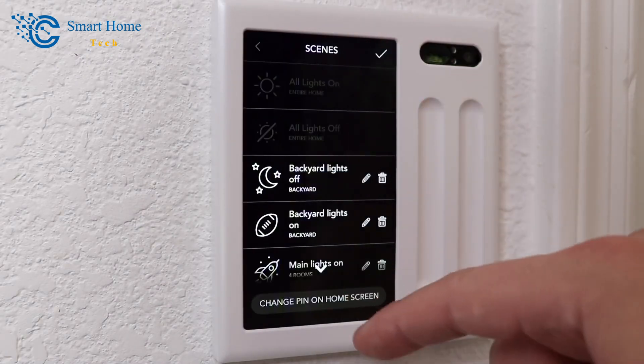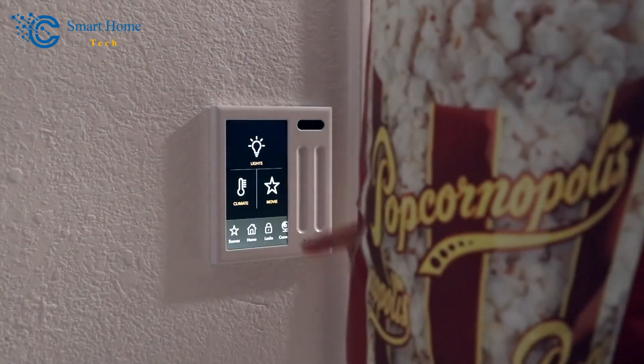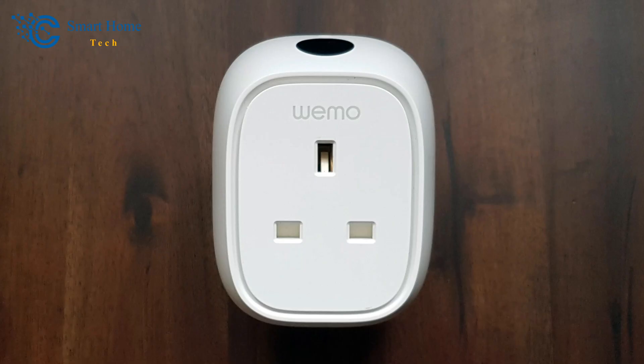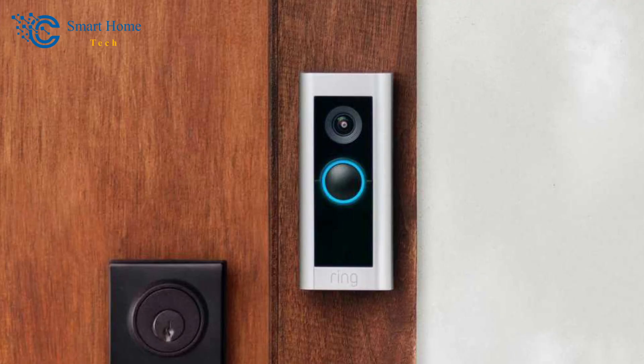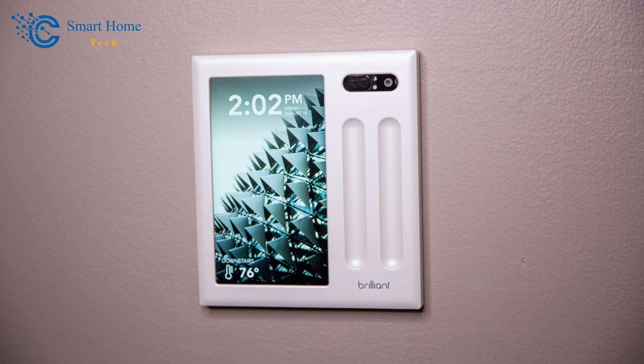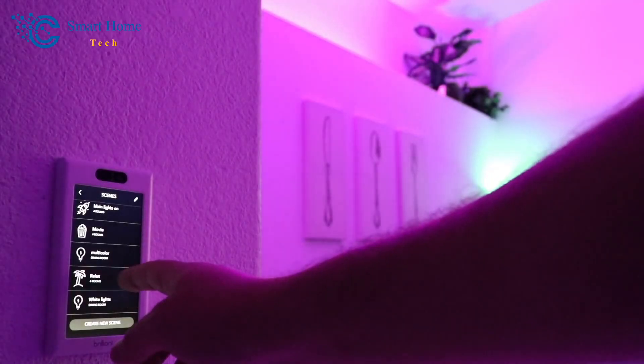The Brilliant controller worked well in testing, though some functionality is limited. We connected it to a Philips Hue lighting system, a Sonos Play, a Belkin WeMo Insight plug, a Ring Pro Video doorbell, and a Nest thermostat. We had no trouble adjusting the temperature and switching modes on the thermostat, and the WeMo switch turned on and off without issue. However, we couldn't access other WeMo features such as power usage reports and scheduling — for those, you'll need the original WeMo app.